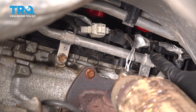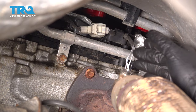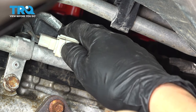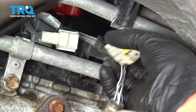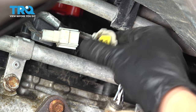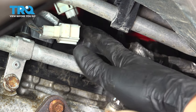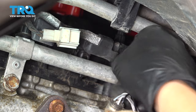Looking all the way up there, you'll see that white connector is actually for the upstream O2 sensor, so I'm going to start with unplugging it. Press on this tab, unplug the connector. With the connector unplugged, you should have enough slack in it to loop it up and over that hook so you can release it from its retainer.